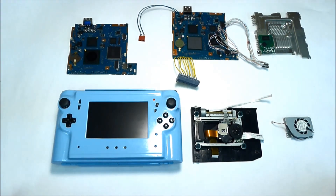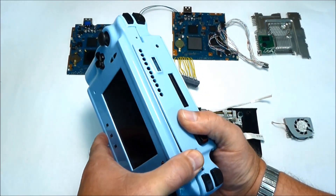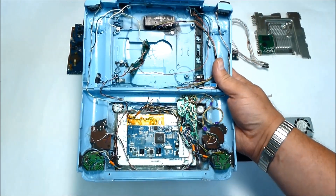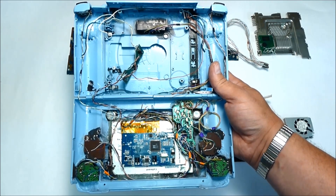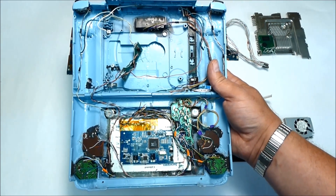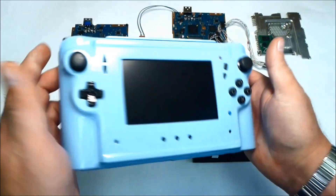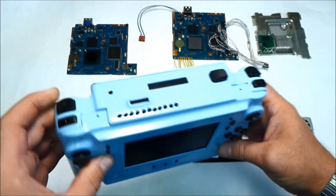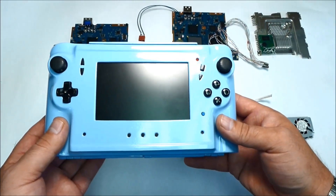All my cases for all my handhelds are made by hand — no 3D printer or plastic molding was involved.